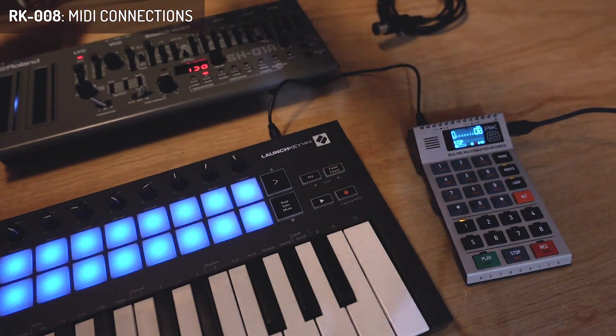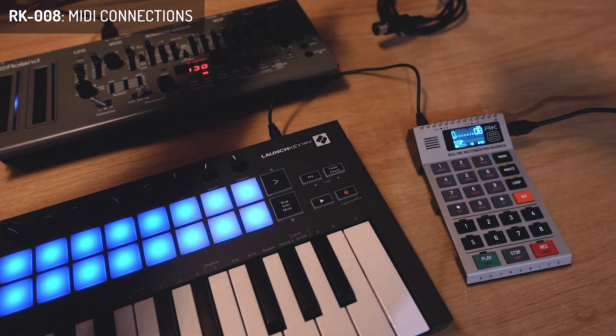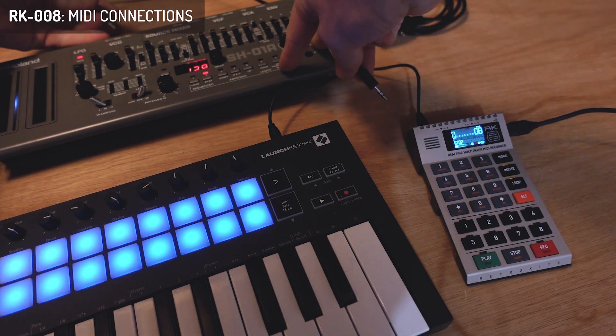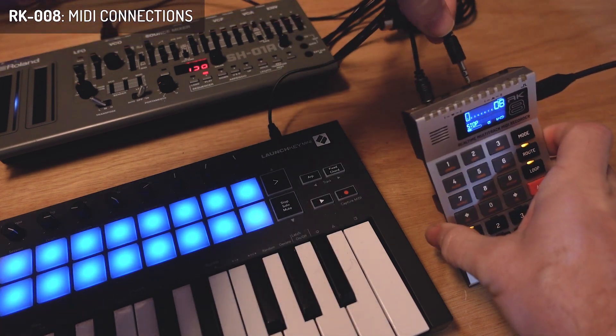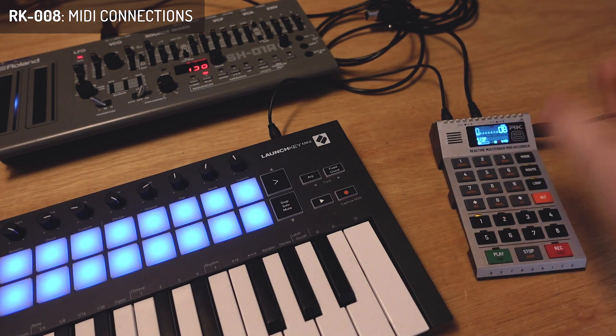Let's just try and make it a little bit neater on the cabling. And here I connect it to one of the MIDI outputs like this.